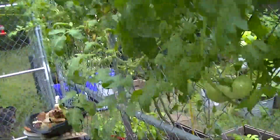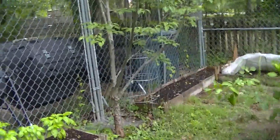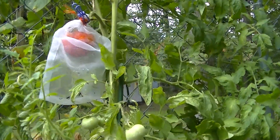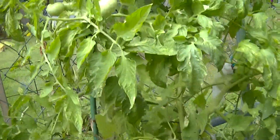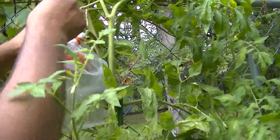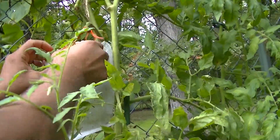Let's go grab some tomatoes — these are ready. Now we just had a storm last night and it looks like we're going to have some rainy weather coming this week. So I'm trying to pick these ripening tomatoes before they start to crack. I'm going to pick the ones that are close to getting ripe and the ripe ones, because they will crack if they get a lot of rainfall.